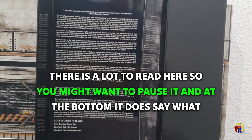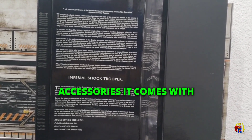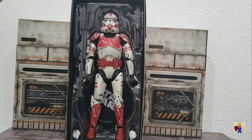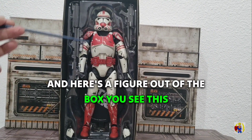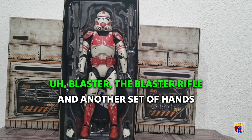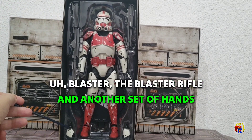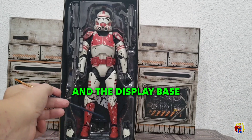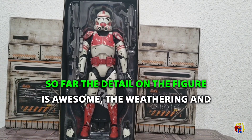There is a lot to read on the box, so you might want to pause it. At the bottom it does say what accessories it comes with. Here's the figure out of the box — you see this trooper, the blaster, the blaster rifle, another set of hands, and the display base.